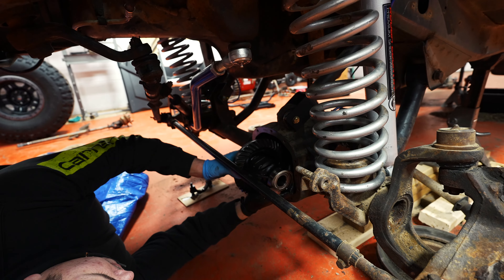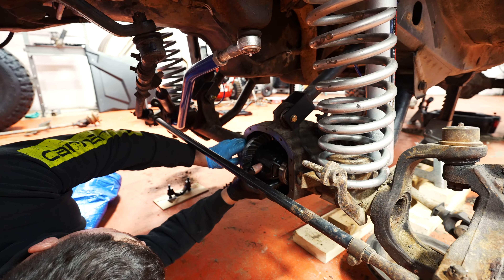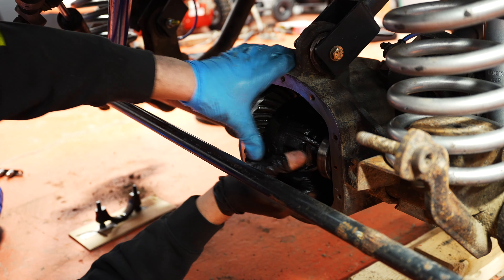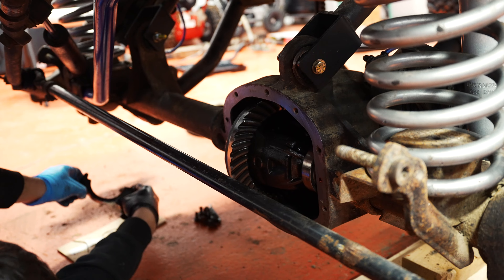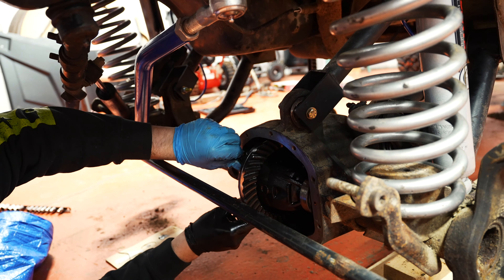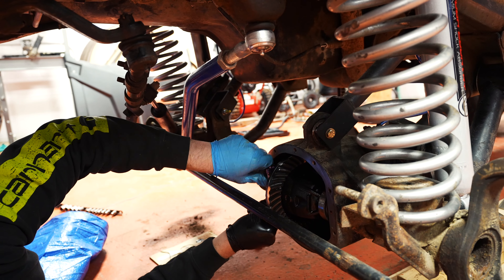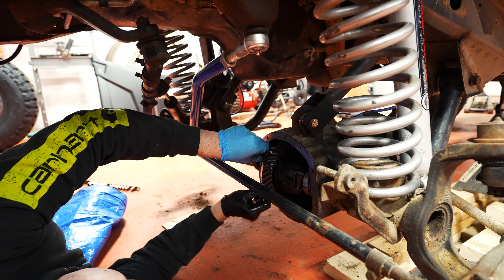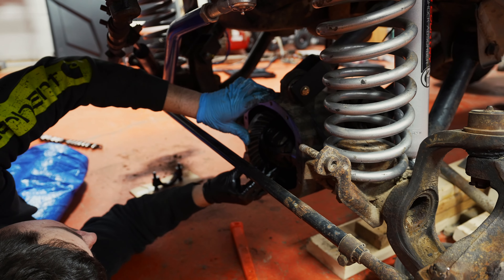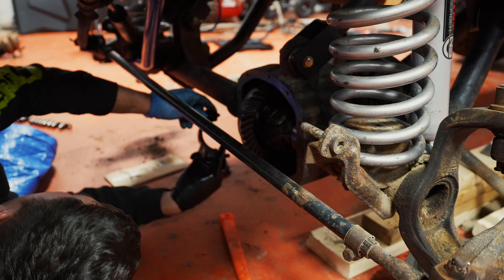Now we're going to throw the center section right back in. When I said throw, I really just wanted to huck the whole center section at the axle. A little tight — should be good. It's in. And then put your caps back on, make sure you put those on the right way, on the right side.